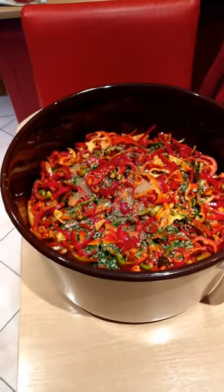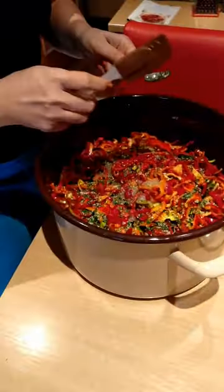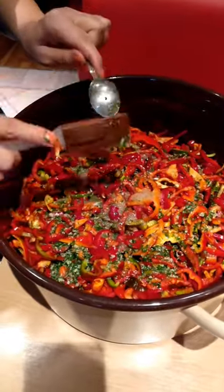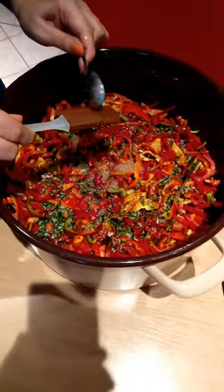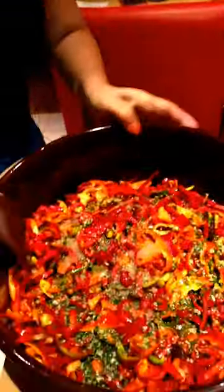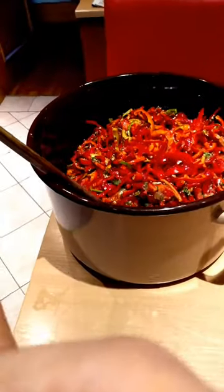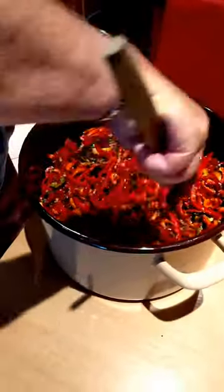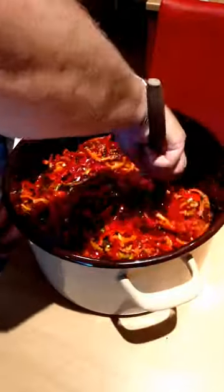That looks like a rainbow salad. Could you call it rainbow? What name does it have? What's that in English — kisla? Sour. Pickled. Pickled paprika. It smells gorgeous. Now we need to stir it — she's going to get a big wooden spoon. Cover all the paprika with the sauce and then we'll leave it for 24 hours, but we need to stir it in between.